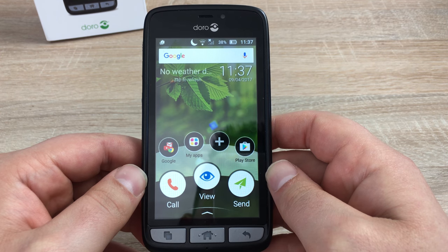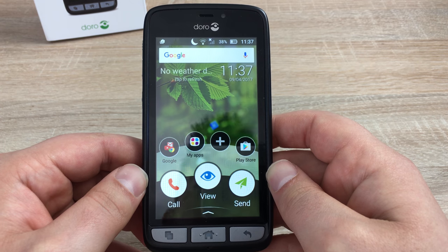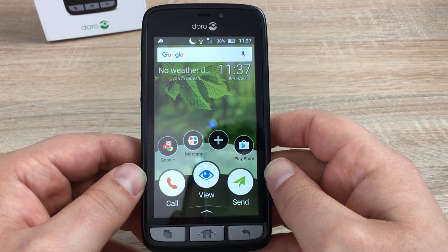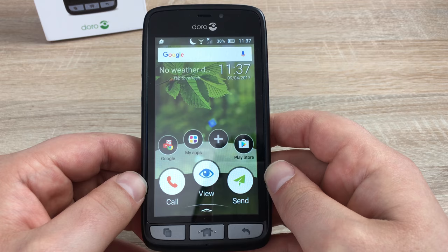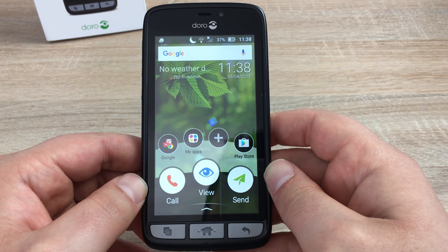Doro make it easy for people to use a smartphone — maybe it's their first, maybe it's someone in your family who's an older generation, or someone like myself who has a disability and can't use these devices as easily as others. Doro make it very easy with three key things: you either want to call someone, you want to view something, or you want to send something.